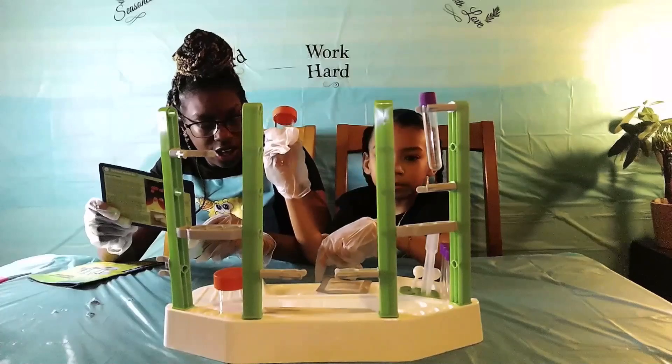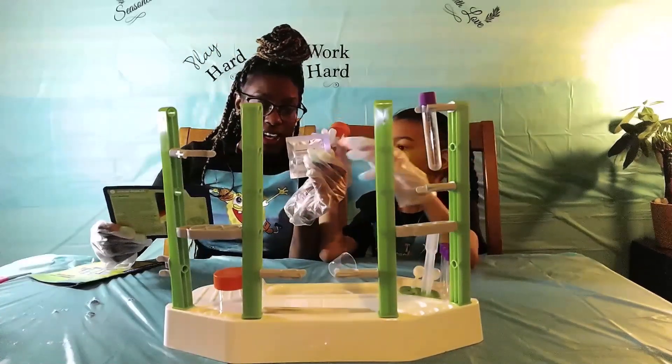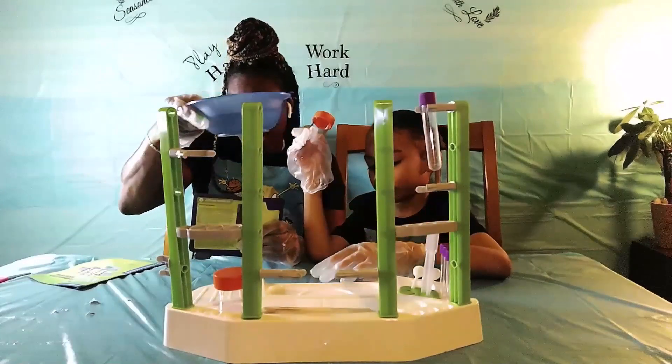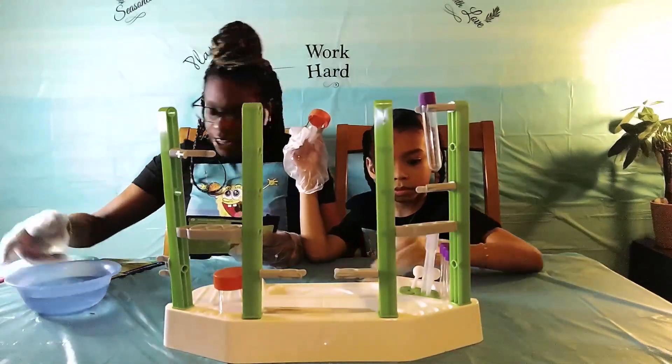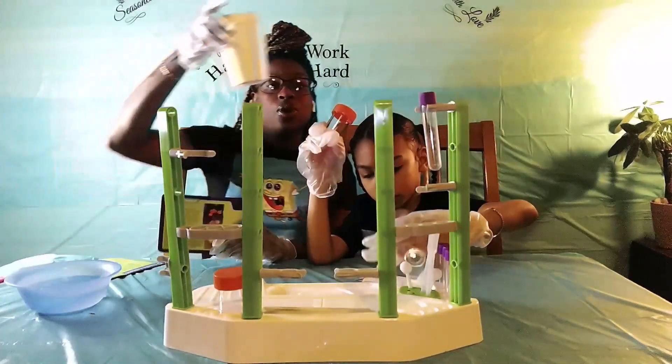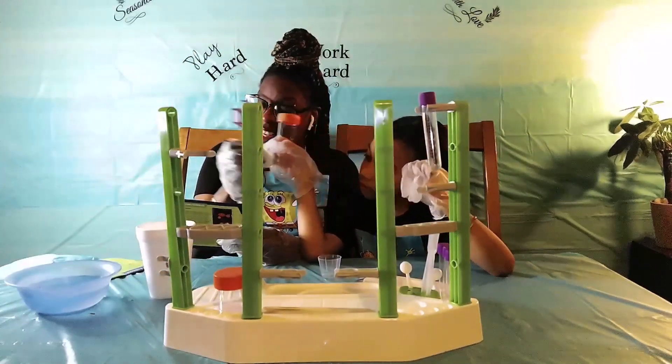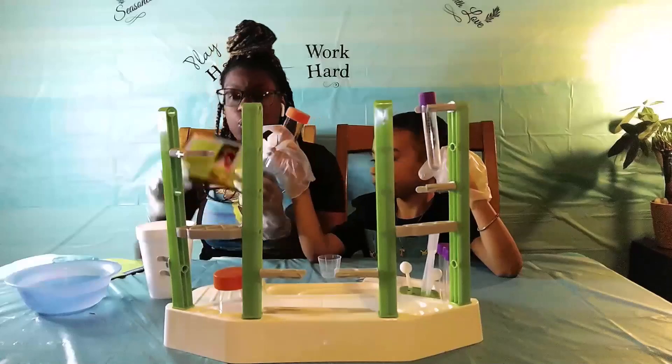Then we're going to need the fizz and reaction tap — that's this, you guys. Then we have our water. Then we have the chicken oil.